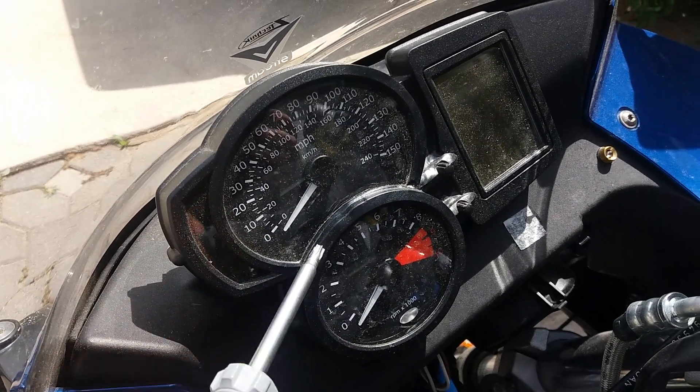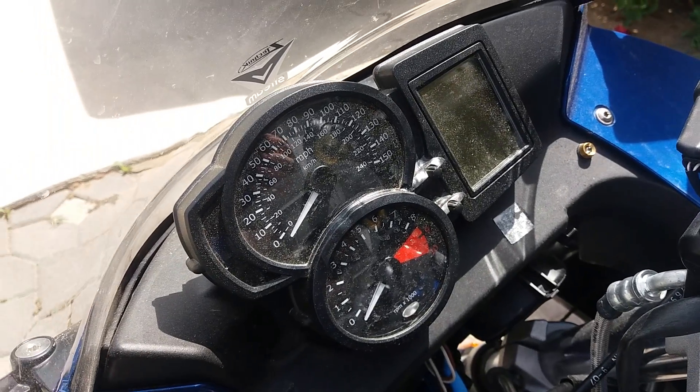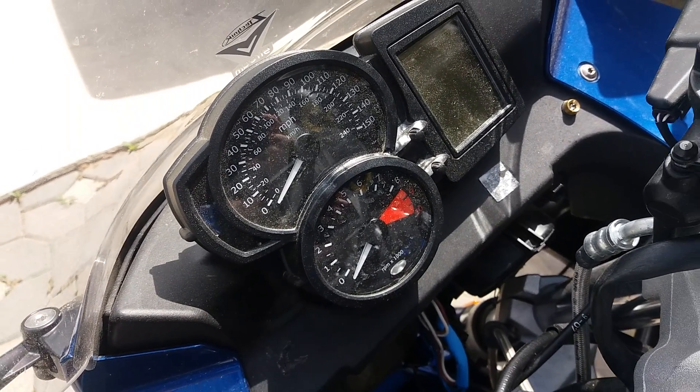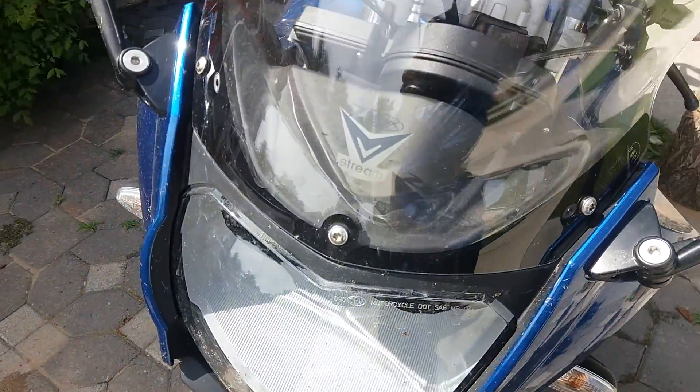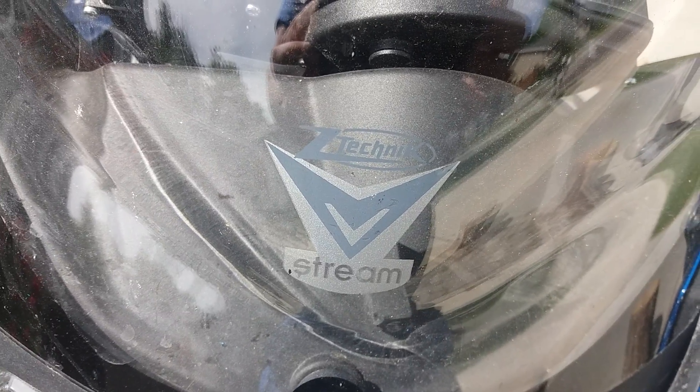I read online that some of the double bubble fairings seem to be melting your instrument panel at specific angles, and it looks like the Z-Technik VStream is also doing it.